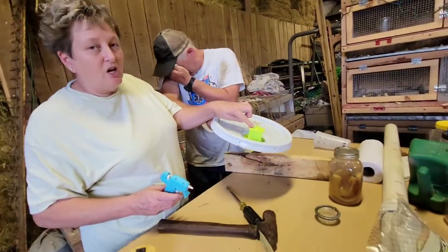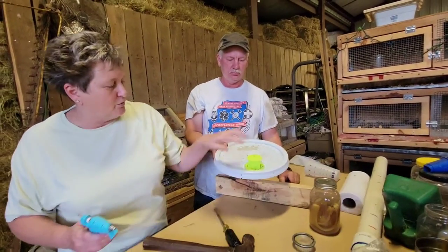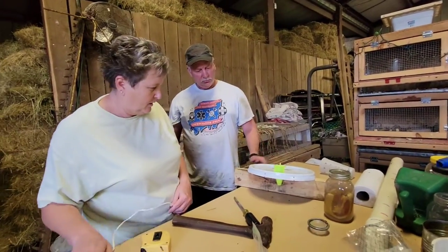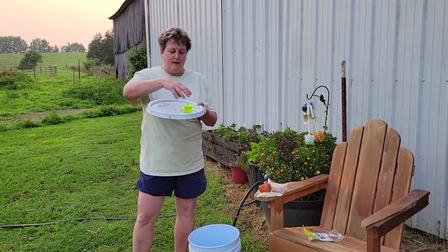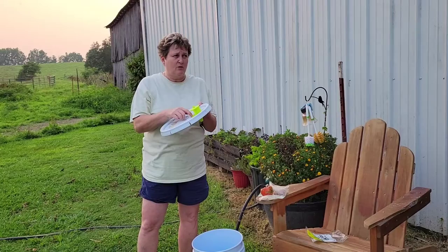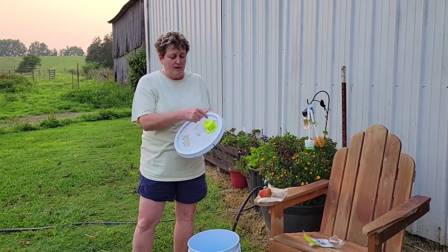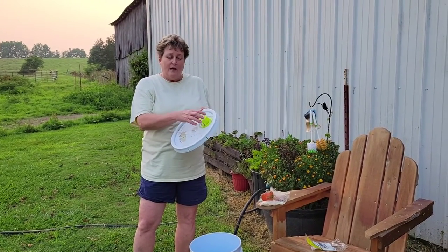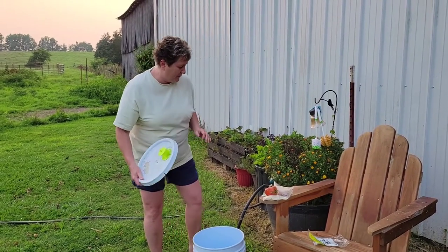We glued this up because we're not hanging this one up, we're just going to leave it. The hot glue wasn't sticking real well, so we took it back off, and just with a piece of sandpaper we roughed up the lid where we were going to put it. The hot glue worked a lot better that way. So we glued up everything.